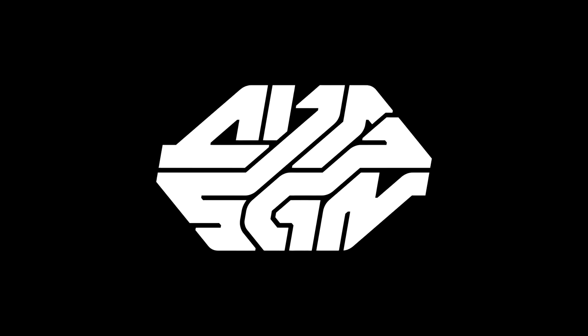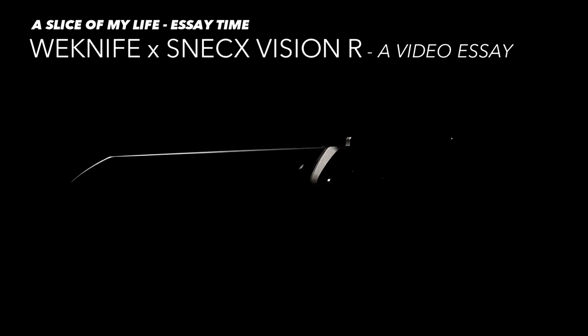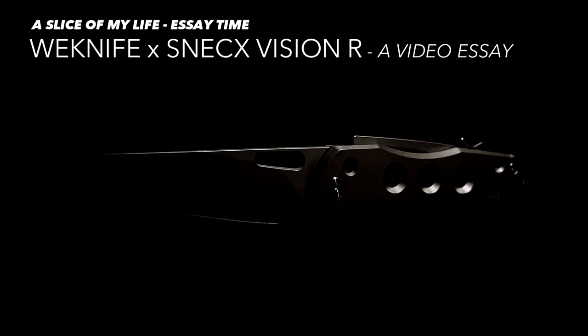Hello everyone and welcome to A Slice of My Life. After using the WeKnife Vision R for 3 weeks, I feel that I'm ready to share my thoughts about the knife. And that's what this entire video is going to be about — my little essay all about the Vision R.